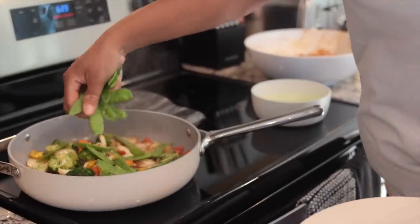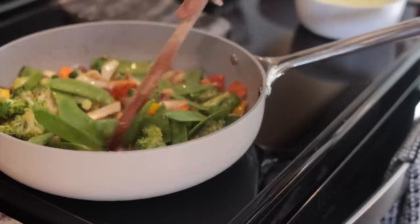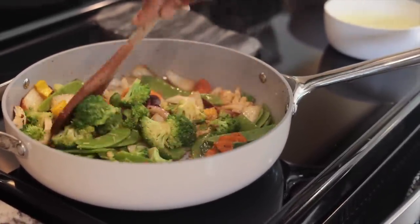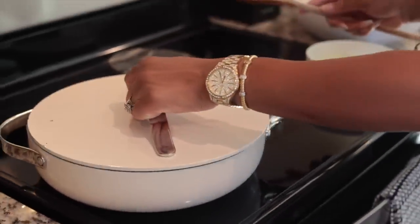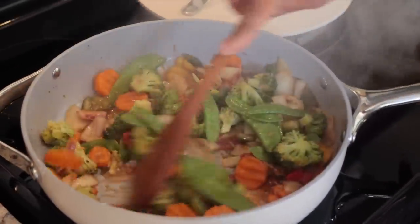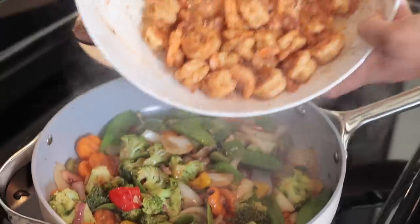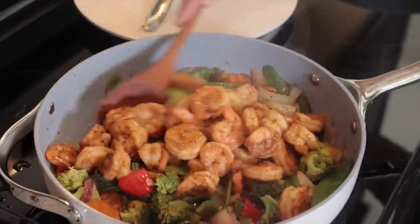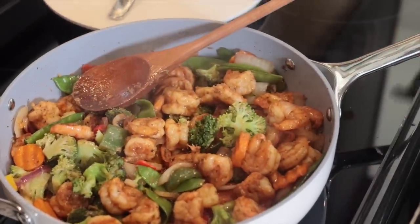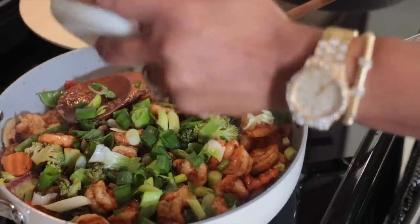I totally forgot to add the snow peas — it's never too late! Let's just give this a stir. Our veggies are done — we are going to add the shrimp back in along with our green onions. This looks so good. We're going to add the green onions, leave it for like a minute or two, and then we are done.